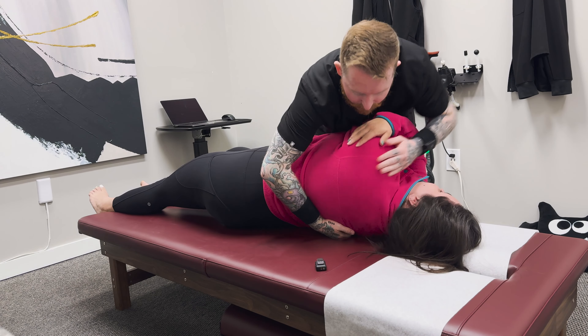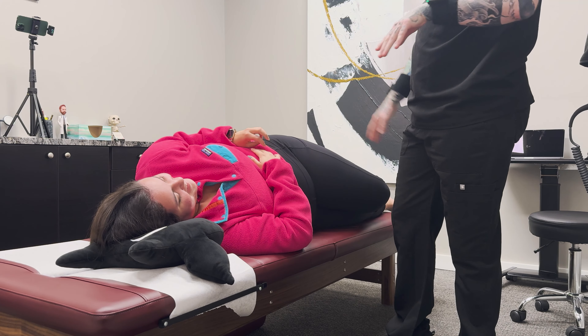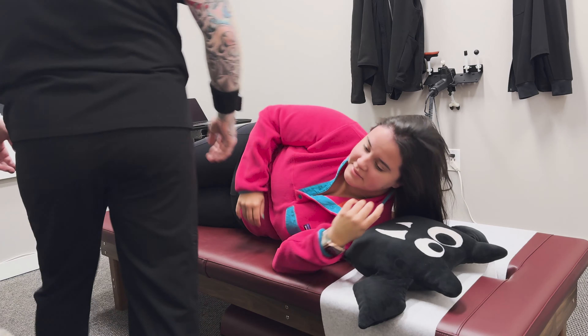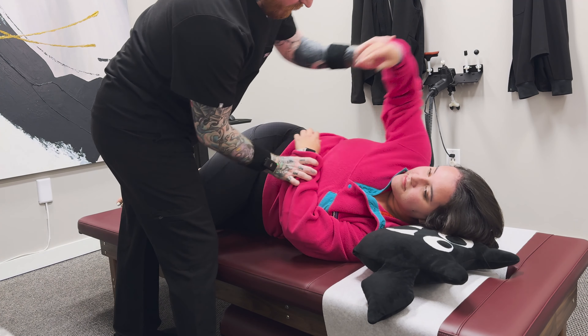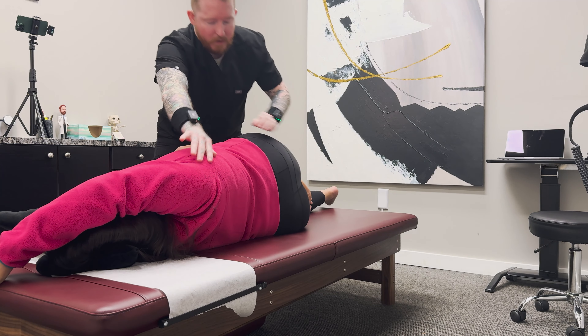Now let's have you roll on your side facing me. A little pillow for you. Your bottom leg is going to be straight, top leg bent. We're going to go right here, this arm goes overhead. Take a deep breath in and out — loose belly, I got you. How's that feel? Good. Just be careful near the edge — you're not going to fall, I've never dropped anyone. Okay, let's roll to the other side. Deep breath in and out.